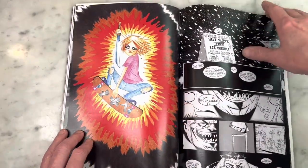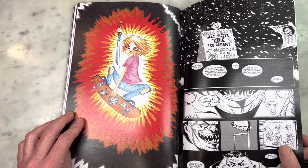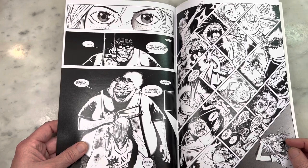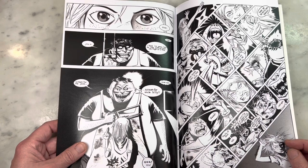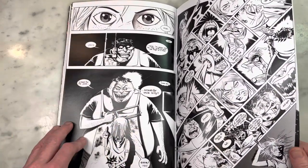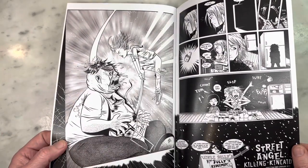Street Angel — Jim Rugg was impressed by this, as he should be. That is gorgeous. Great job, Barry. Look at the beautiful art. I also love this because I think he incorporated Billy Kincaid from Spawn with Street Angel — is that who that is? I mean, genius, right? I think some really great stories came out of these fanzine projects because — I don't know — when would you ever see this? Never. That is so dope. Look at that. That is sick.